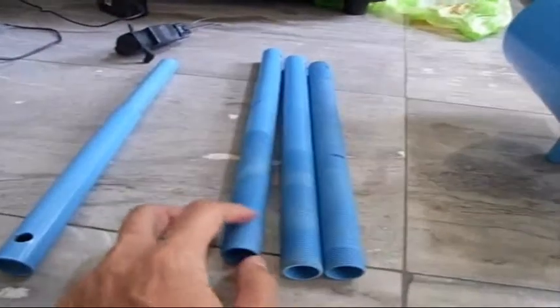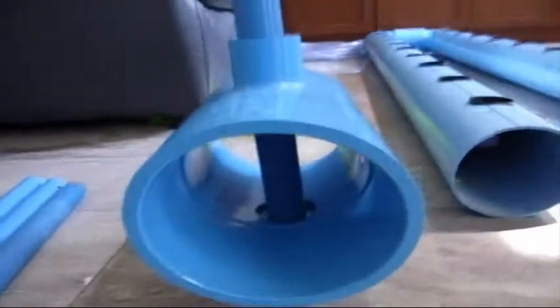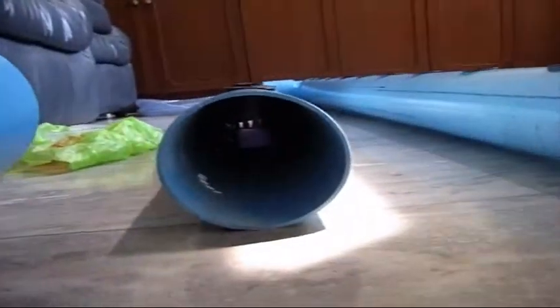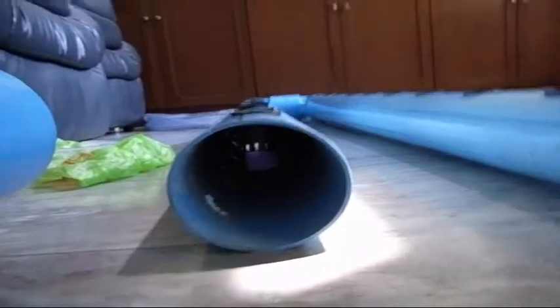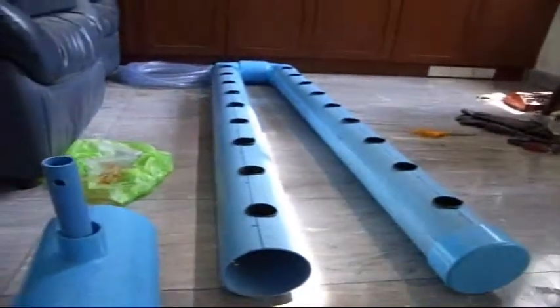I've been experimenting with some different sizes and types. This thing when it's done will fit on the end of the tube there, and you can see the planter just barely in there.